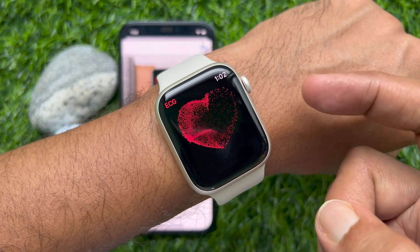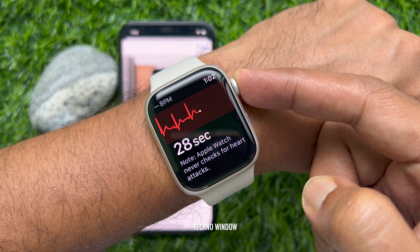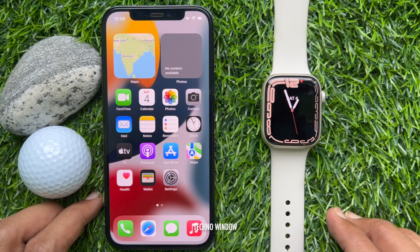Hello everyone. Today I would like to show you all how to take an ECG with the ECG app on Apple Watch Series 7. Let's have a look.